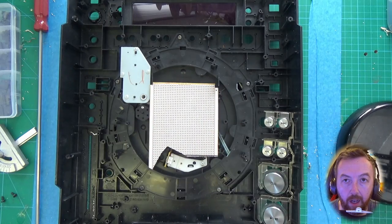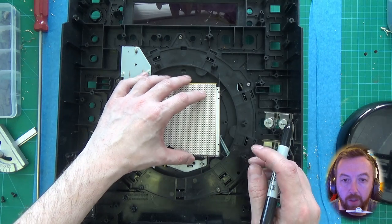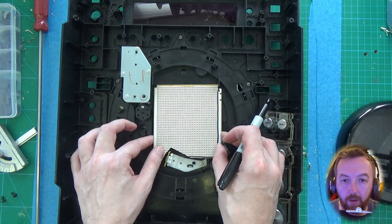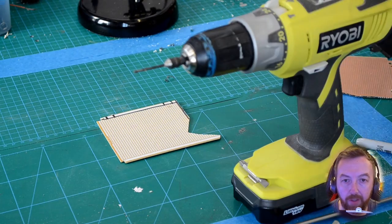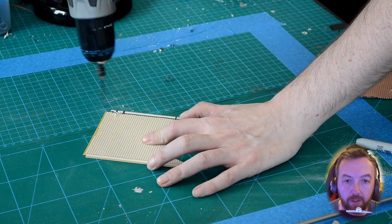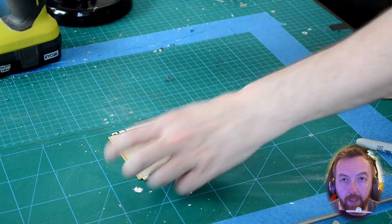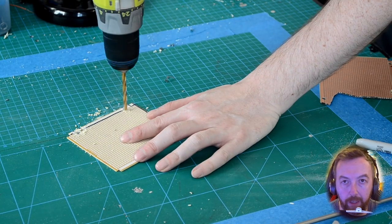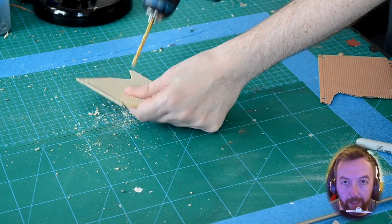Now we're doing a test fitting and marking the points where we need to make the screw holes. I made this board a little bit too thin so I only have screw holes on one side, but the screws hold it in place on the other side. We'll just make some pilot holes and then make the bigger holes afterwards — the holes are slightly bigger just to give it a bit of movement because we're kind of winging it.